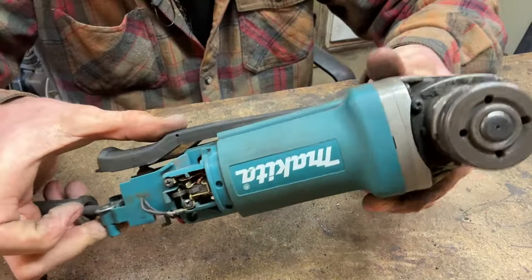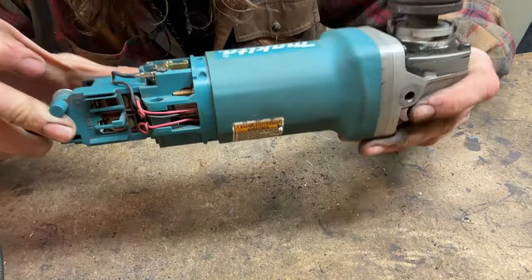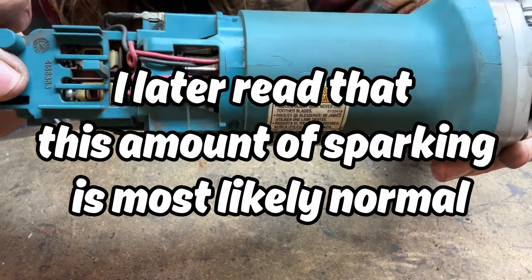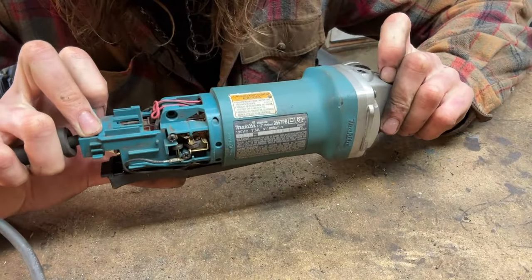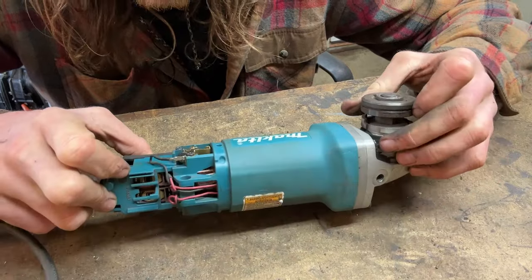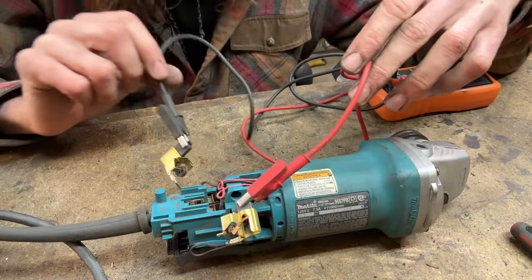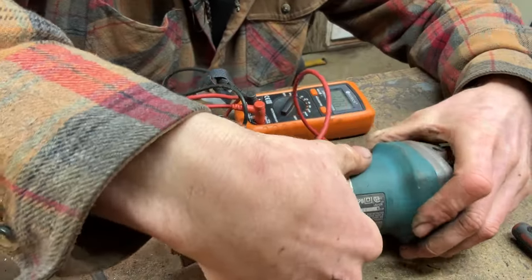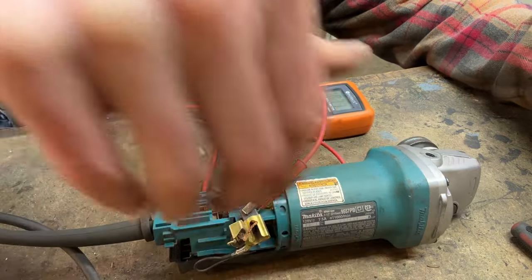Okay, how about now? Nope — we're still arcing really badly on one side. I wonder if we're getting some sort of high resistance connection that's dropping the voltage on the way in. Let's try an open circuit voltage. Here's open circuit voltage, brush to brush: 122 volts. Nothing wrong with that.